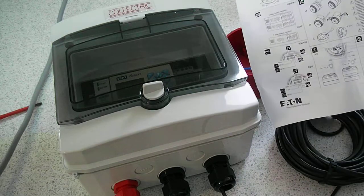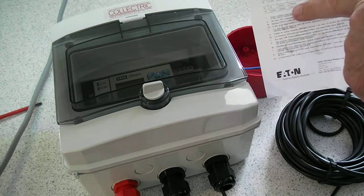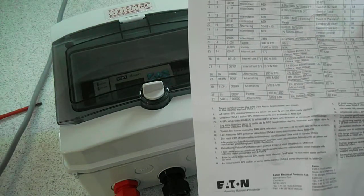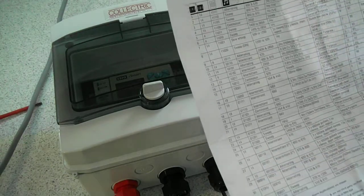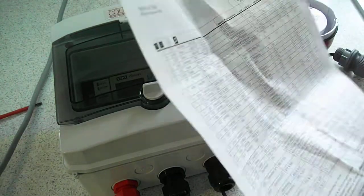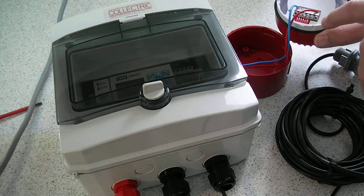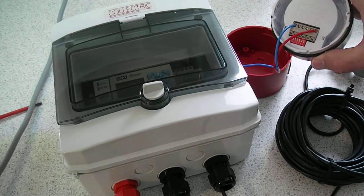When you get the datasheet with the sounder, you'll see that there are 32 different sounds that can come out of it. We leave it to you to change that, but at the moment it's set to the default setting, which is continuous. If you want to change it, the dip switches are just inside the sounder there.